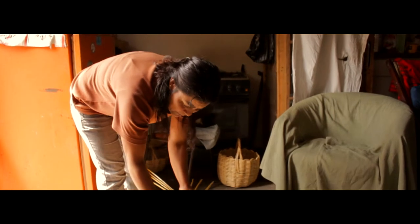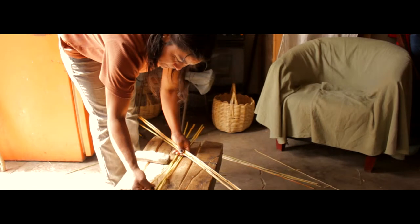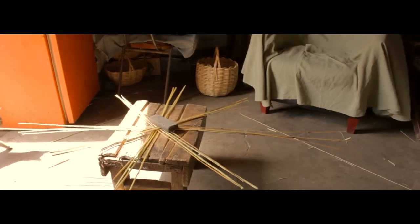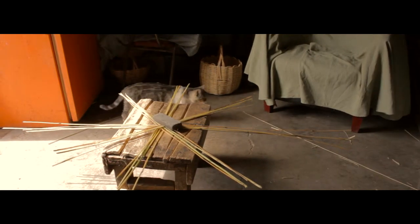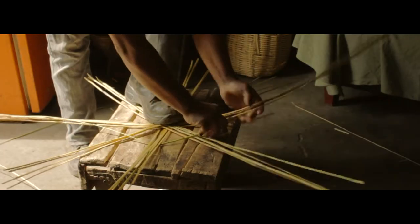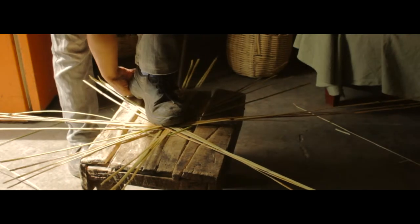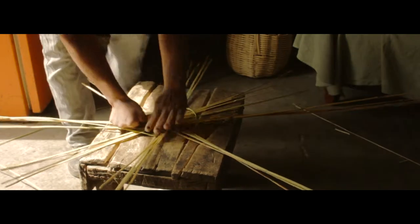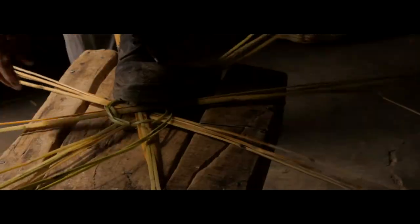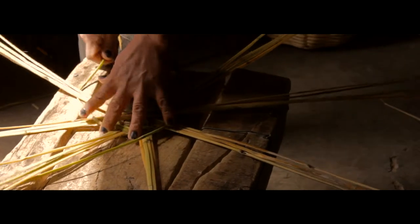Ahora vamos a empezar a tejer el canasto. Se teje de cuatro varitas por cada lado, todas son ocho. La del aro siempre es más larga, porque tiene que sobrepasar la otra para doblar, para que quede bien. Se tejen con dos coriones, porque con uno no se puede. Uno tiene que darse cuenta que no quede ningún nudo para pararla, porque si no se quiebra.